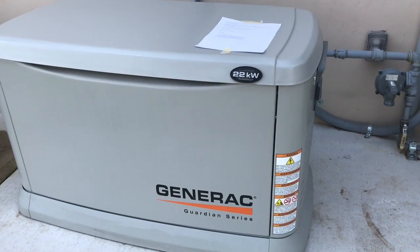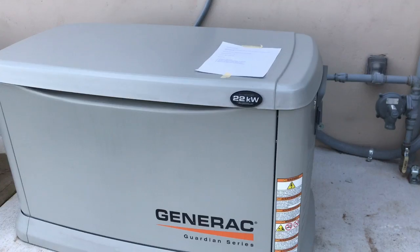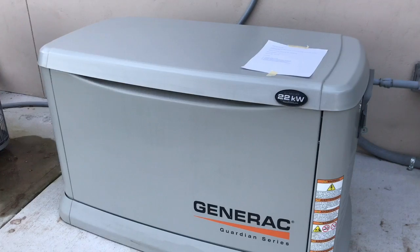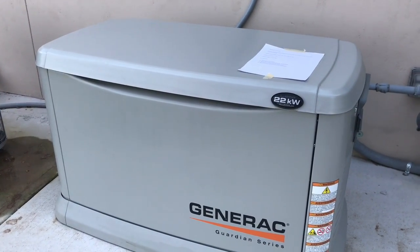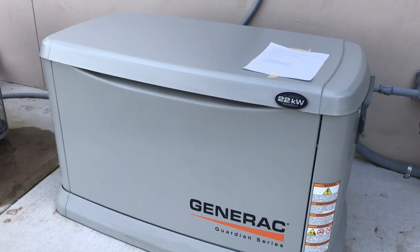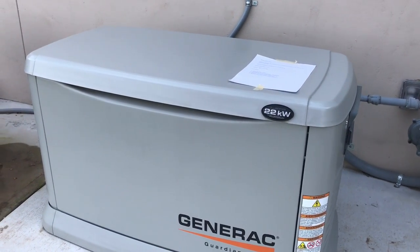We're going to do a load test of a Generac 22 kilowatt whole house generator. Many people who install these and have exercise programs built in think that the generator just needs to come on once a week or once every two weeks and that is sufficient. The difference between exercising the generator where it simply idles versus actually putting it under a load test is that we're actually going to have the generator run the entire house.